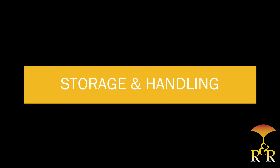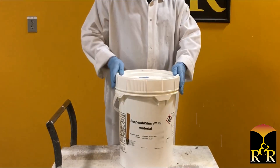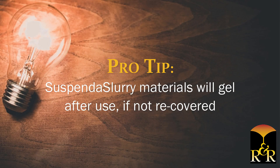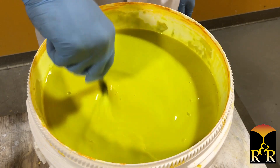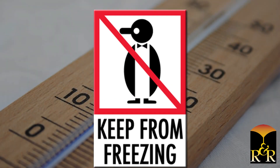Storage and handling. Always keep Suspenda slurry materials sealed tightly when not in use to prevent evaporation. Suspenda slurry materials will gel after use if not recovered. Once per month, whether dipping parts or not, open the container, gently remix and reseal the container lid.